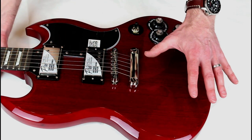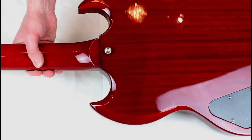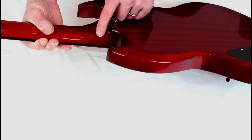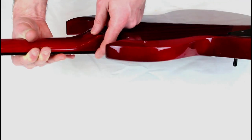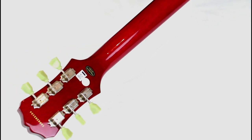Moving along a bit — obviously you've got the set neck, which means you don't have any bolts there as you may normally find. Good for tone, good for sustain. On the neck there is also another sort of cost-cutting exercise. There's a slight join — that's a scarfed piece of wood. It means they don't need to find a perfect bit of mahogany that thick; they only need one half as thick and fill in the rest with another bit. And likewise, at the head there's another scarf joint there. Nothing to worry about — standard practice really.